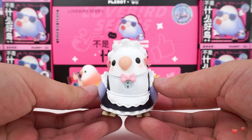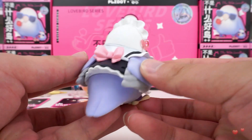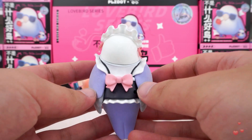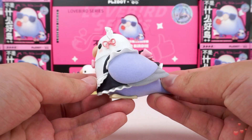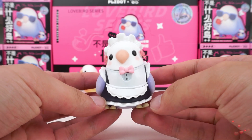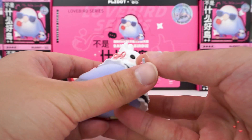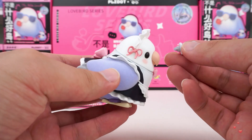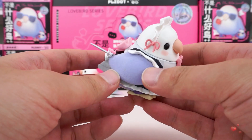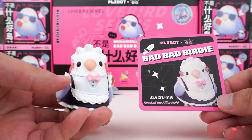It's a bird in a maid's costume. Most of her body is smooth, with only her wings and tail having a brushy texture. The front and back of the maid dress are decorated with bows — it looks so sweet and the overall color scheme is very coordinated. It slightly tilts its head, seeming to reveal a sly look. How can the killer maid be unarmed? A special weapon accessory with a pink bow — after installing the sharp knife, it is a maid who hides murder. Come and take it!